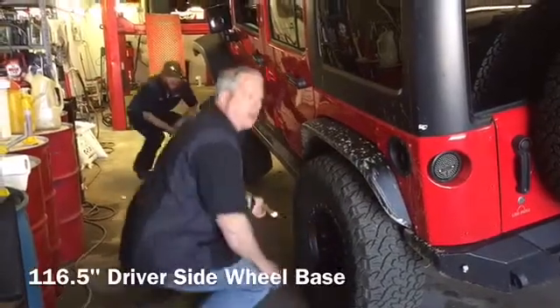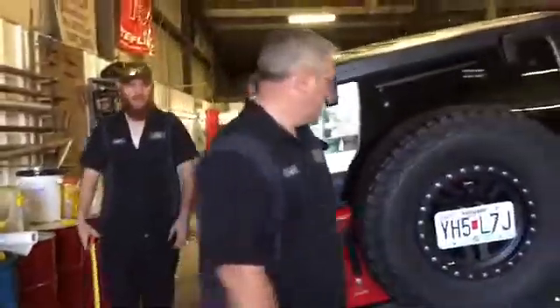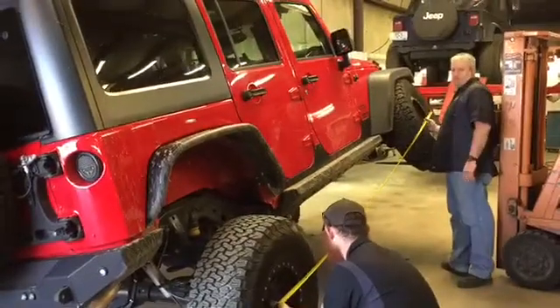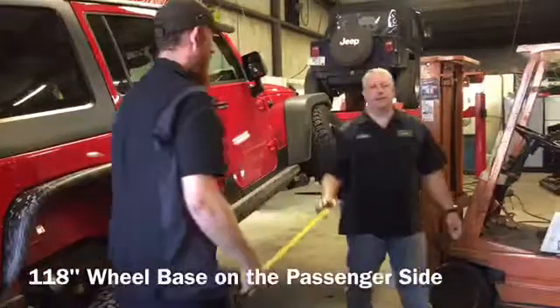116.5 is what we have on the driver's side. Let's go compare that to the passenger side. We've got about 118 on that side.